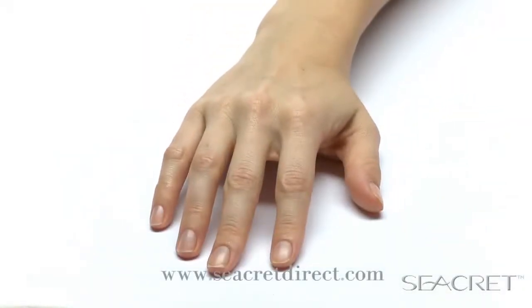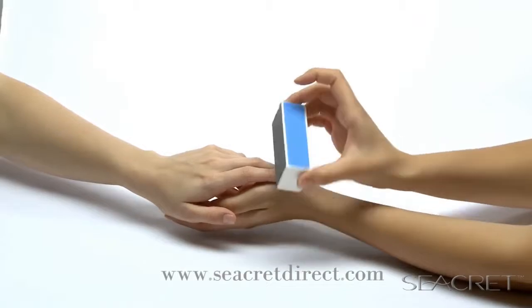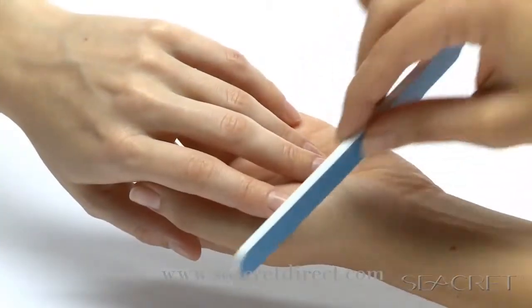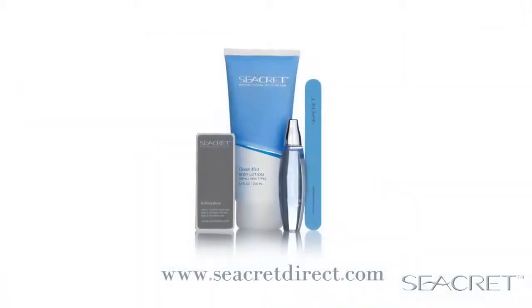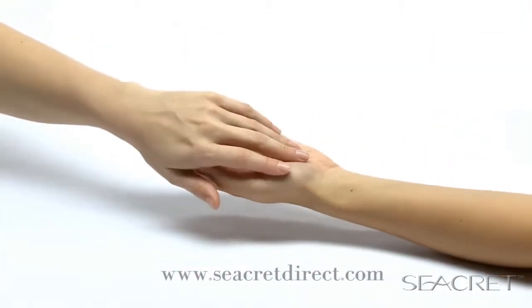Secrets nail care collection is a special way for you to care for your nails, including a custom designed buffing block, a nail file, cuticle oil, and body lotion. Get ready to be amazed by this unique product.